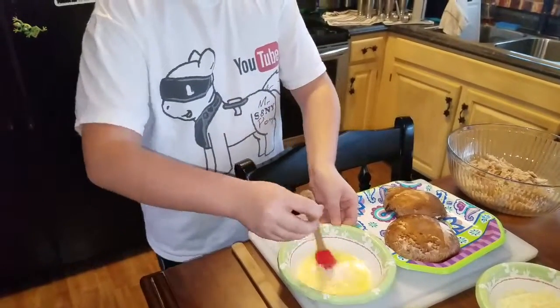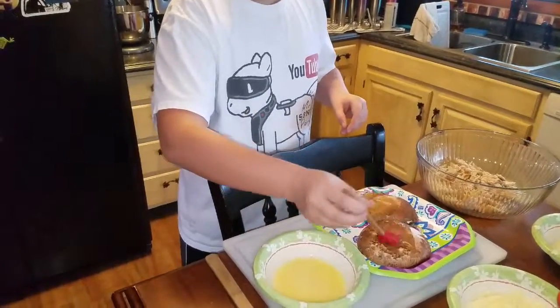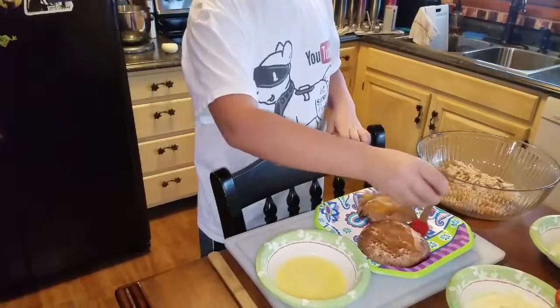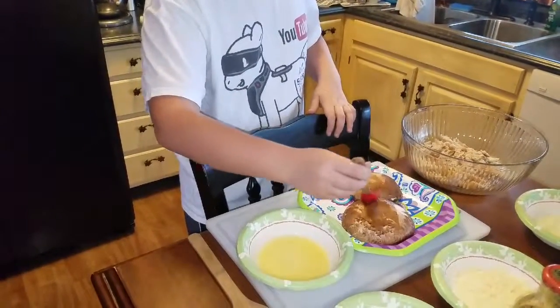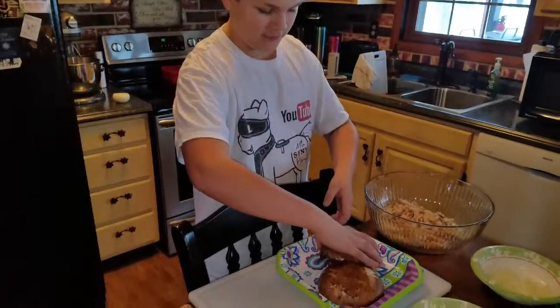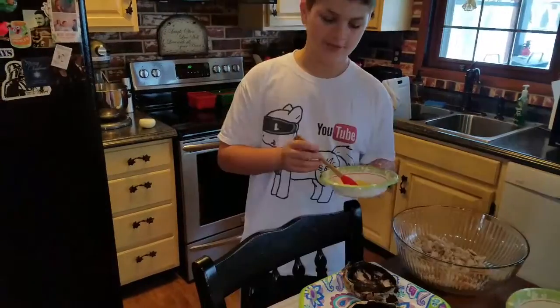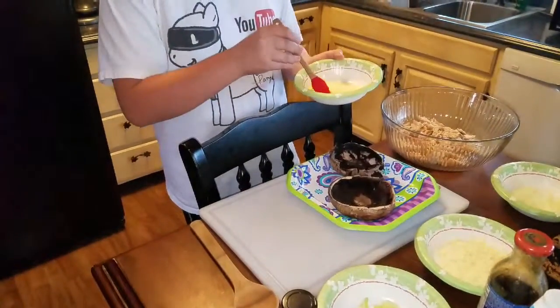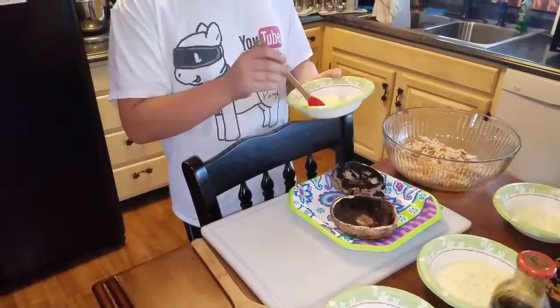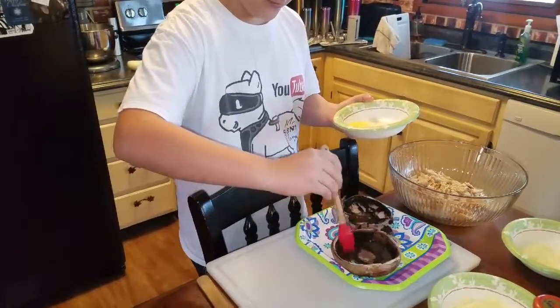Make sure the garlic salt gets around, then take your butter and wipe it all over your mushroom. Now, very carefully flip over the mushrooms — you don't want to break them. Then take your garlic salt butter and put that inside your mushroom.